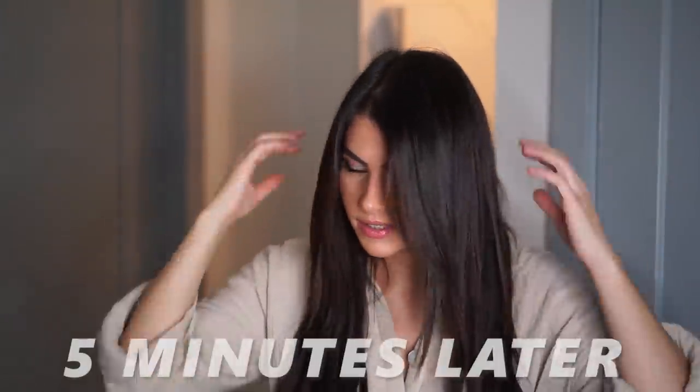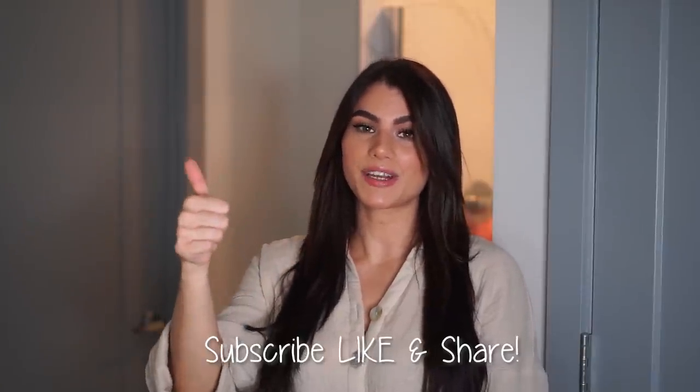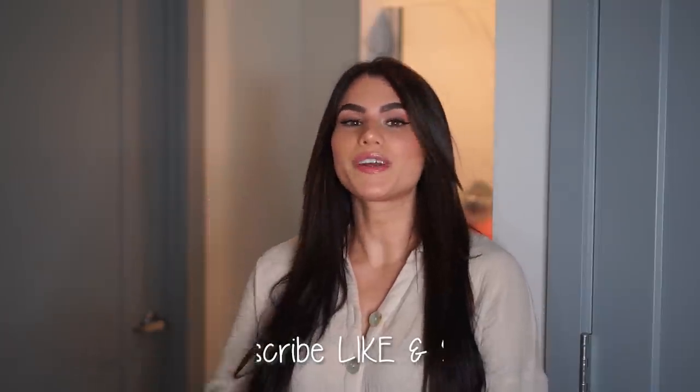If you're trying this out for the first time, let me know how it went in the comments. If you have a different routine but do something kind of similar, let me know — I love trying out new stuff too. Please give a thumbs up if you end up liking this video and find it helpful, and don't forget to subscribe to my channel for more videos like this. Let's go ahead and get started.